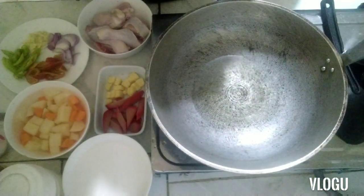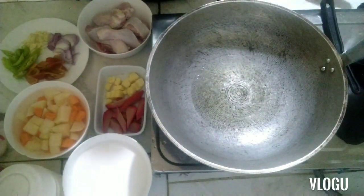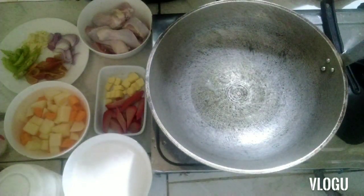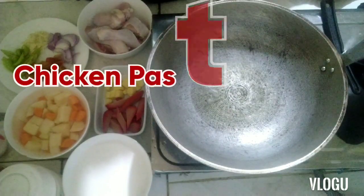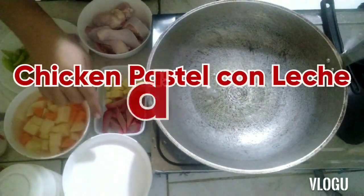Hello, welcome back to my vlog mga ka-vloggers! This is Chef Ezzy Paris again, and today's dish will be called Chicken Pastel con Leche de Coco. Here are the main ingredients.